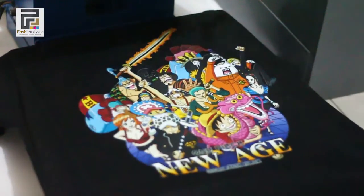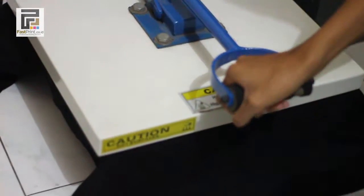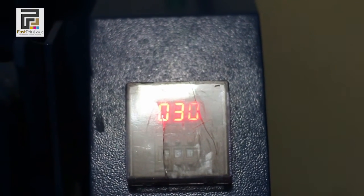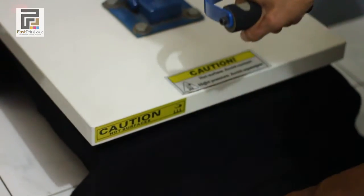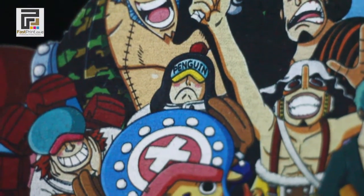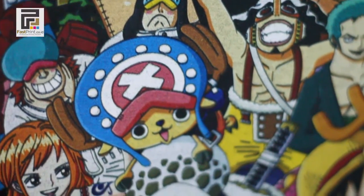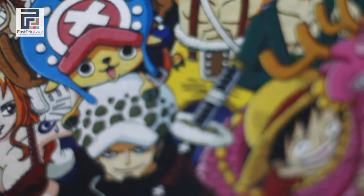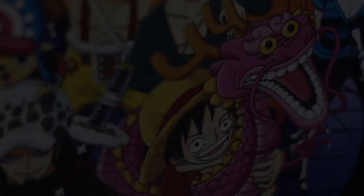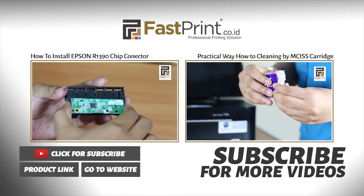Do the press process twice. Your t-shirt printing process is complete and the t-shirt is ready to use.